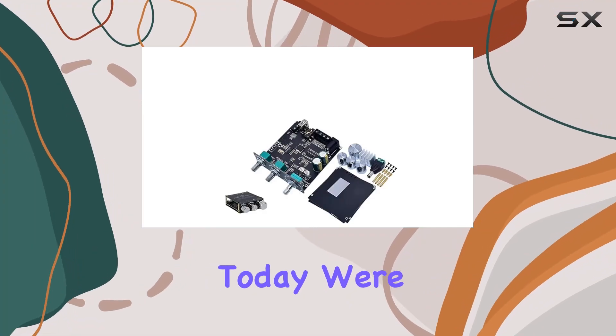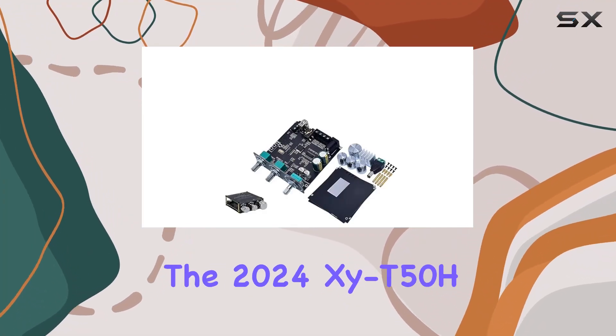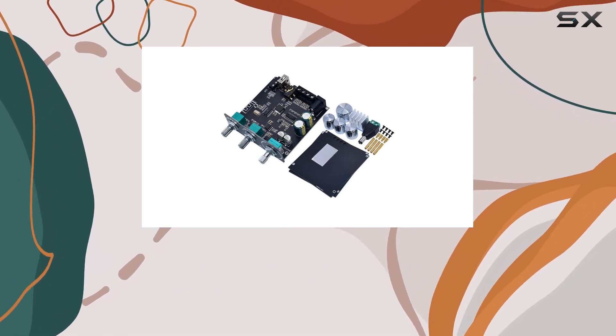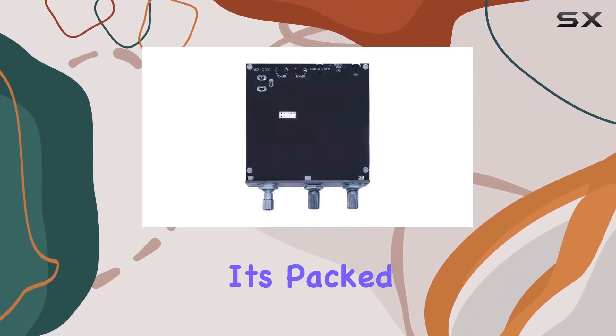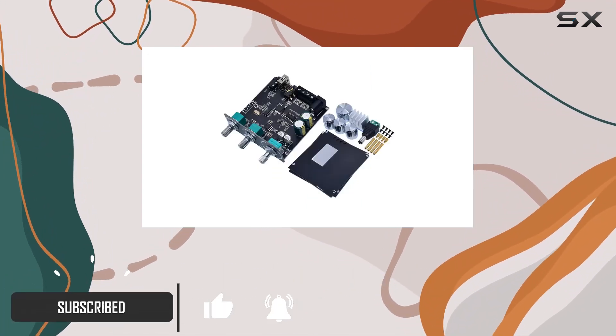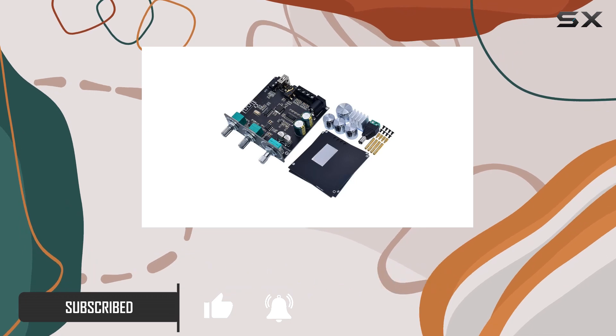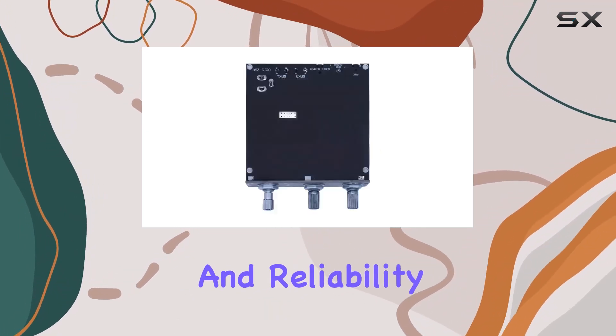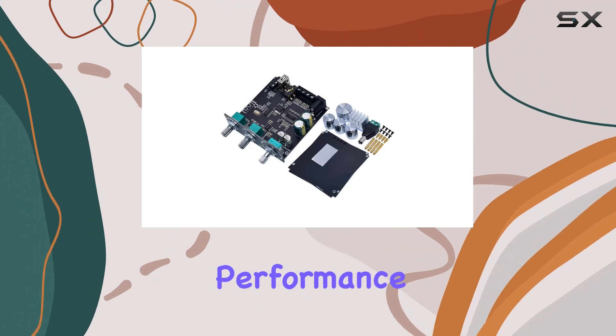Hey everyone, today we're diving into the 2024 XYT 50H Bluetooth 5.0 subwoofer amplifier board, and let me tell you, it's packed with features that make it a standout choice. What caught my attention first is the commitment to using high-quality electronics components — you can really feel the durability and reliability, ensuring a long-lasting performance.